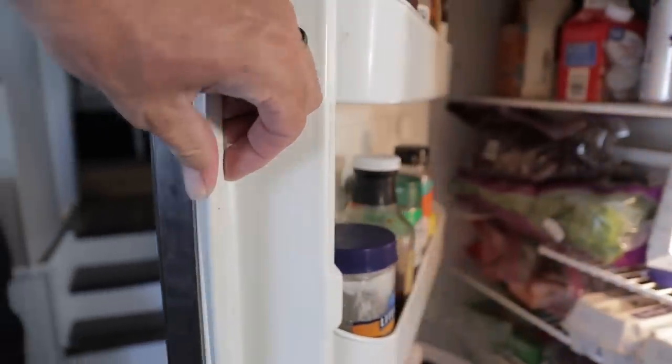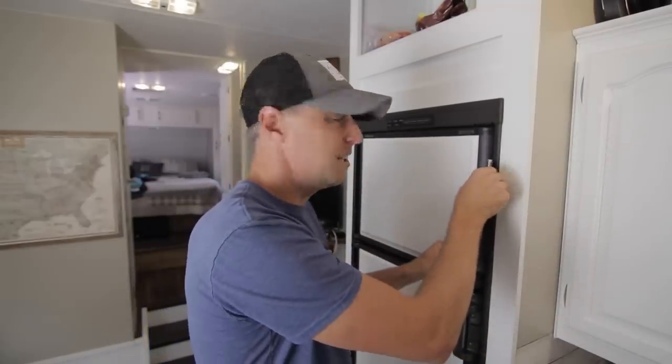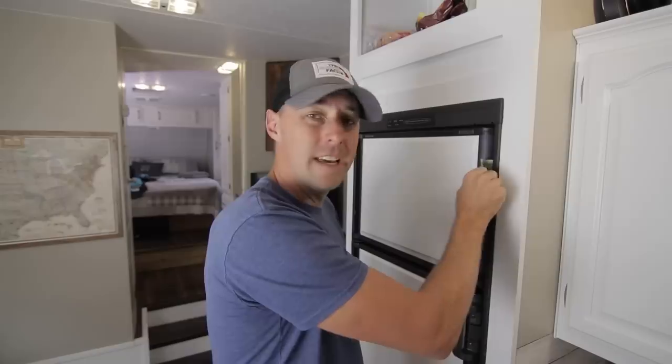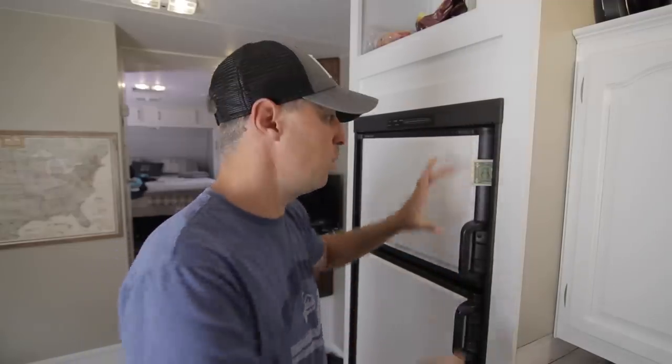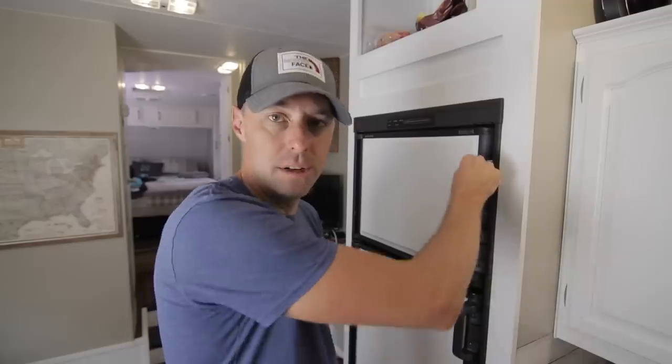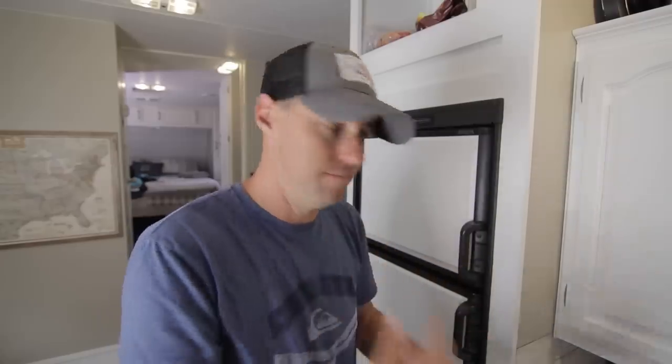These fridges aren't that efficient, so there's a lot we can do to help them out. Number one is checking the seals. If your seals need to be replaced and you're losing cold air because they don't seal against the edge, you're fighting an uphill battle. You can test your seals with a dollar bill — close it in the door and try to tug it. If it has resistance, that seal is good. If you can push that dollar bill in and out at will, that's bad.